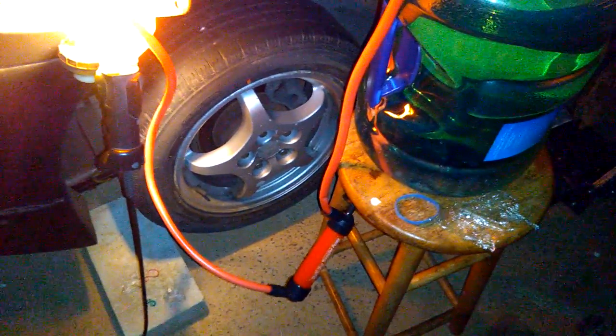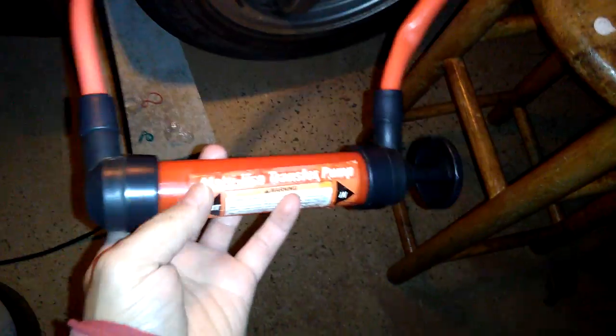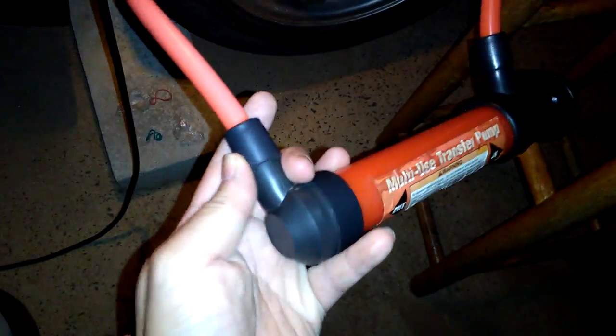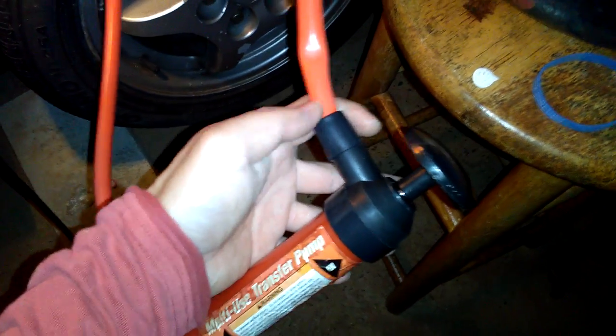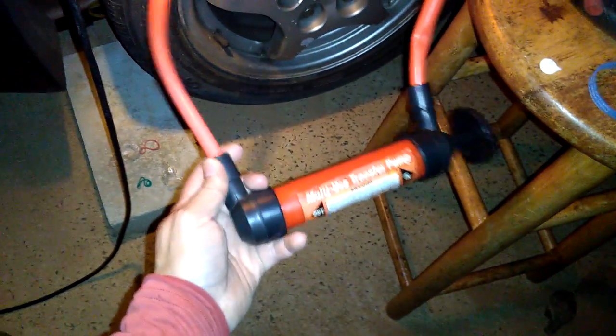Just want to let you know about a few safety things when you use one of these multi-use transfer pumps to transfer gas into the car. Make sure all the holes, o-rings, and grommets are attached together really tight, because if they're loose, gas will fall out and make a mess all over your hand. Make sure you have gloves on while you're doing this.